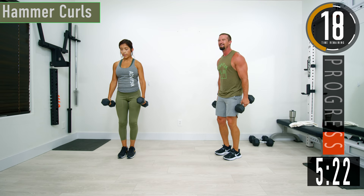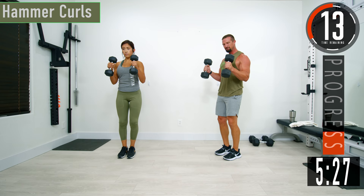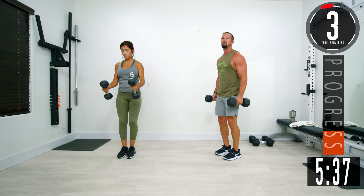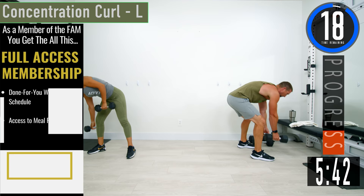Always feel this on the outside of the biceps. Catching fire — let those biceps burn. One more. Here we go.